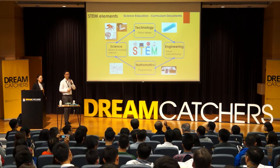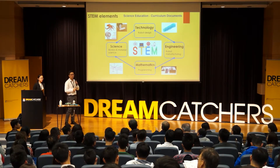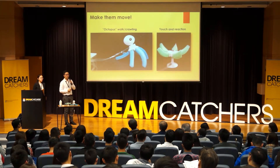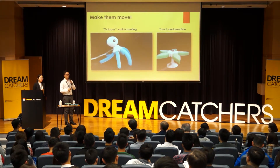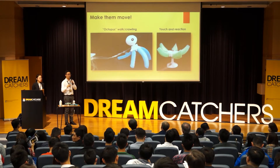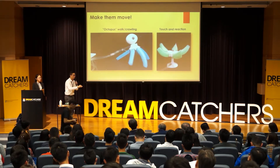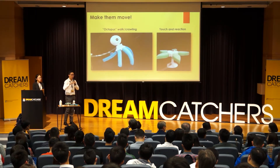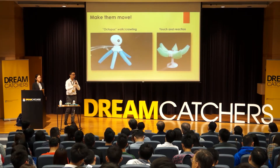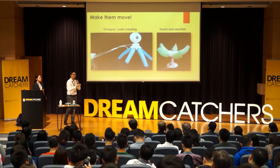A question from the audience: are you essentially using existing basic soft robotic fabrication technologies and turning them into an educational tool, rather than developing new technologies or introducing new functions? Yes, we are trying to introduce soft robotics technologies to students in Asia. Harvard University has held several workshops in the USA, but as far as we know, in Asia there are very few educators doing this kind of work. So we think we should introduce this different robotic technology to students here.